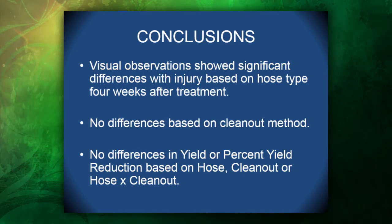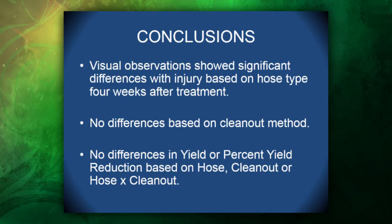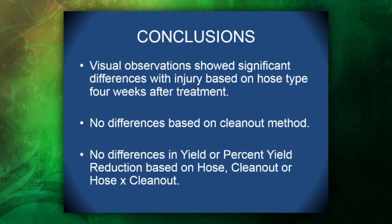For conclusions of our field study: visual observations showed significant differences in injury based on hose type four weeks after treatment. There were no differences based on clean-out method — water and ammonia did not differ. We also didn't see any differences in yield or percent yield reduction based on hose clean-out or hose-by-clean-out interaction.